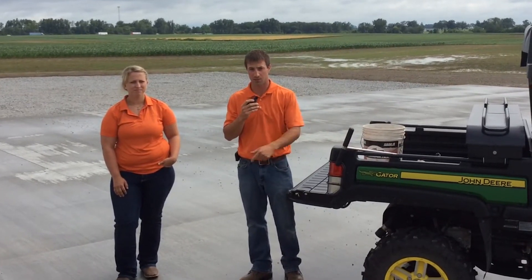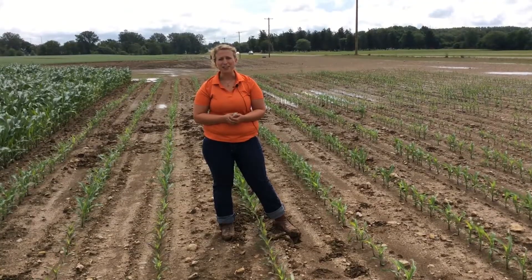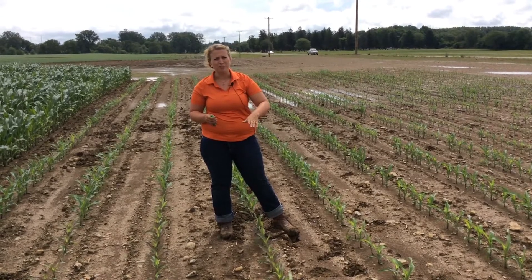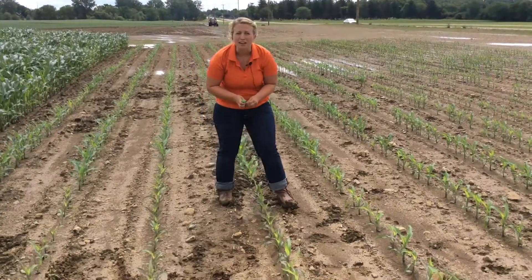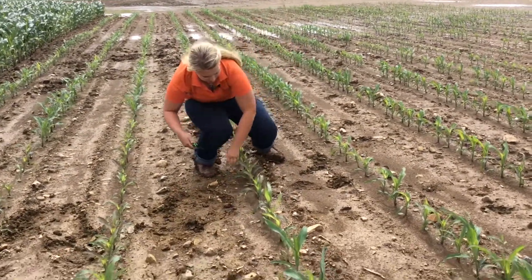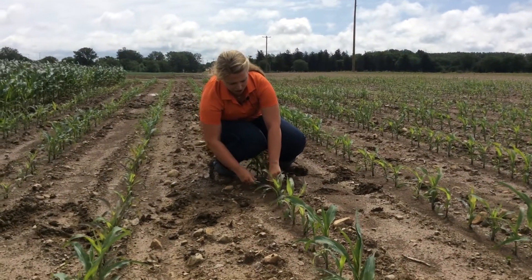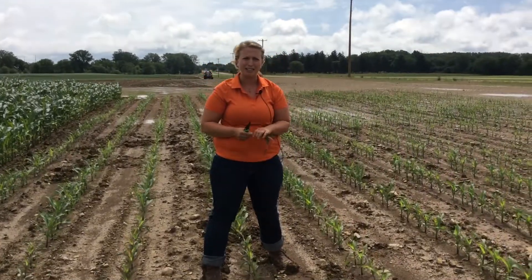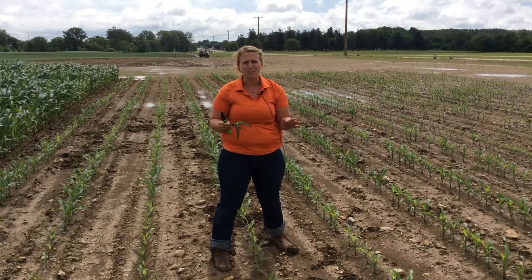We're going out to the field and Rachel is going to show us how to collect a tissue test. V3 to V5 is a great time to collect tissue samples in corn plants. When the corn is under a foot tall like this, you're going to cut the plant about an inch above the soil line. Make sure your knife is clean so you're not getting any soil contamination. Cut the plant, place it into your proper paper bag, and send it off to the lab. Take about 15 plants for a representative sample of your corn population.